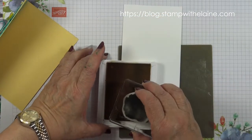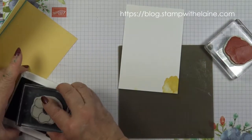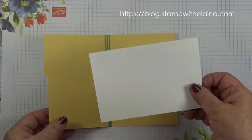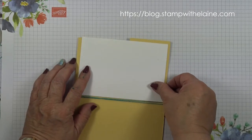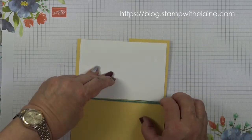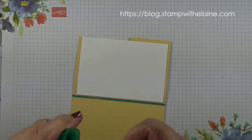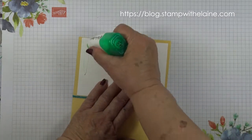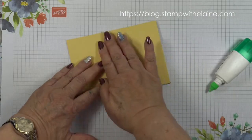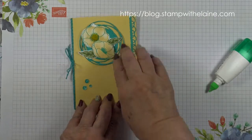Decorate the inside of the card by stamping in the corner in Bermuda Bay, then adhere it to the inside of the card. Put it on this side, line it up so it's flush, and make sure the baker's twine isn't interfering with it. Apply adhesive to the inside and then close the card so the white insert doesn't jut out beyond the edge.